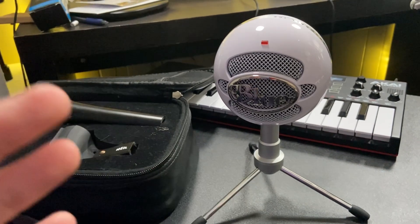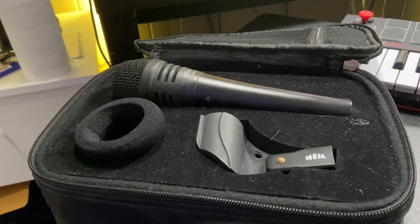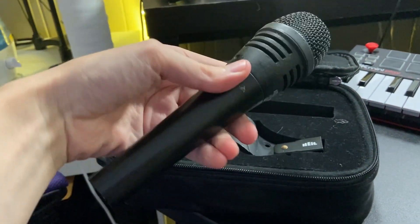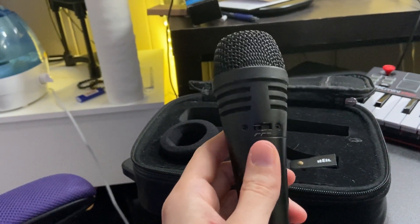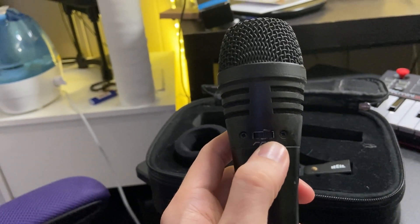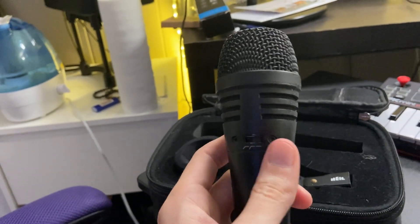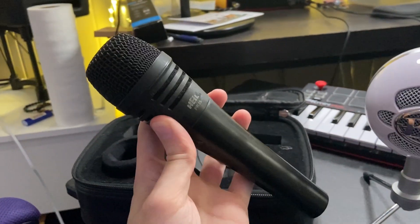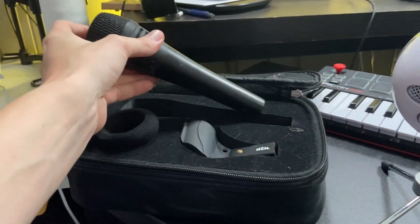It's a very nice USB microphone. Now this one over here is the Heil PR35. This is a dynamic microphone and it's a really great live setup mic. You can change the EQ to use a high-pass filter, or just go straight across with your EQ. It's a really nice dynamic mic that you can use for live shows or live streaming.